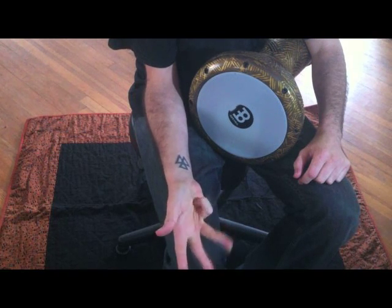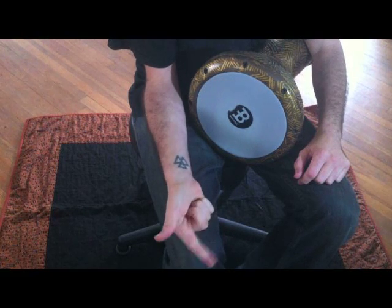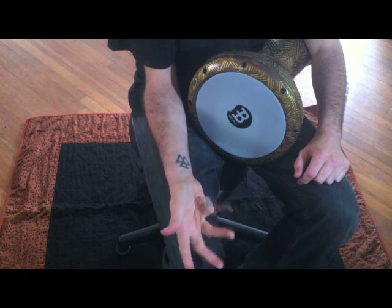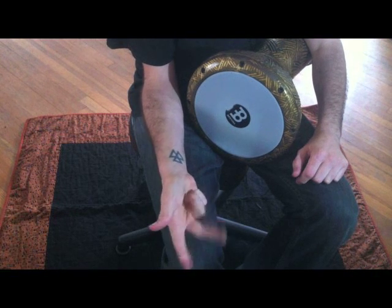Just nice and steady like that. If you see how my thumb is kind of going like that, it's just natural for it to do that. I'm not doing that on purpose, it's just happening. So there you go — here's the play-along, good luck.